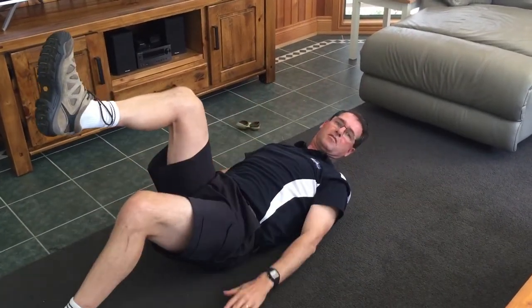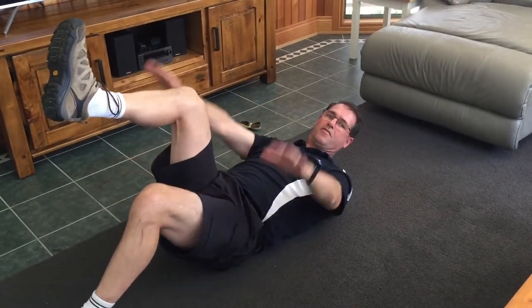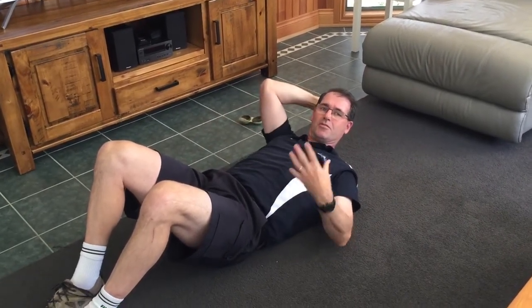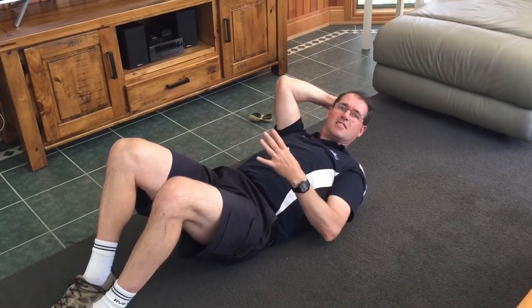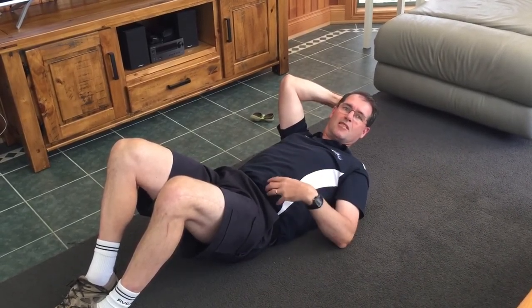While I'm doing this I'm talking to you in a reasonably good tone of voice. If you're doing this and you're finding it really hard to talk, that says you're probably bracing too hard. With Pilates we like you to work on stability and control, not bracing as hard as you can. So there are some simple Pilates and general stretching exercises you can do to help you through this difficult time.